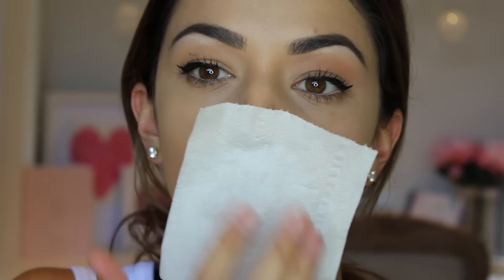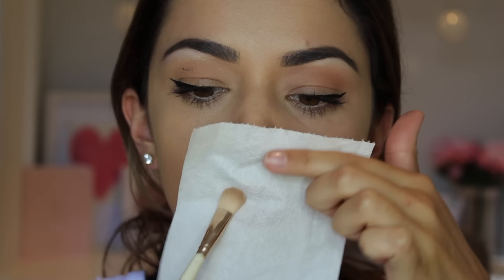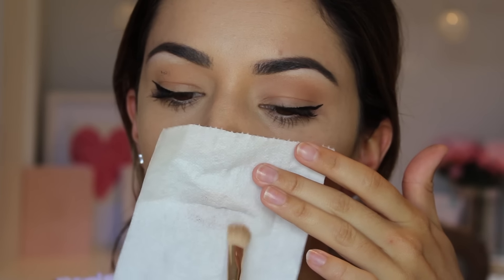To achieve that matte lip look when you don't have matte lipstick — no problem! Apply your lipstick, press a tissue or toilet paper onto your lips, then use a small brush to dust any loose translucent powder over your lips. There you go — magic matte lips.